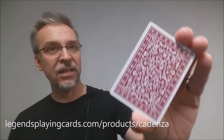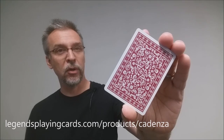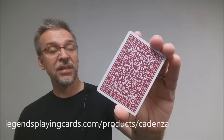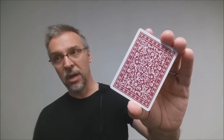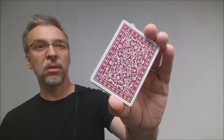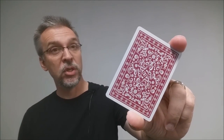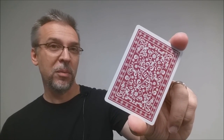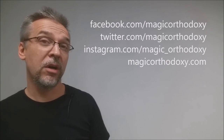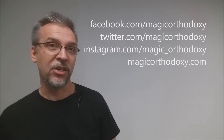That is my review for the NKW Cadenza cards. If you want to learn more about them, you can visit Legends Playing Cards to find out how you can purchase them and their availability. I love this deck — I think this is a great deck for magic, and one I would easily recommend in my favorites of 2016, especially for those looking for a really cool deck for magic. I recommend that you like this video so other people can find it faster, and subscribe to this channel to stay up to date on the latest cards and card magic. You can follow me on social media at facebook.com/magicorthodoxy, twitter.com/magicorthodoxy, instagram.com/magic_orthodoxy, and find more content at magicorthodoxy.com.